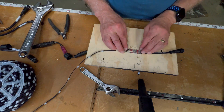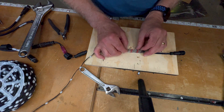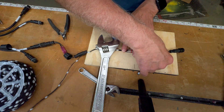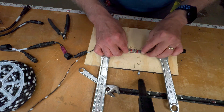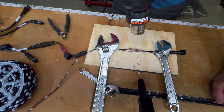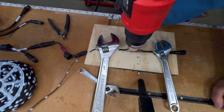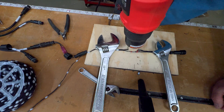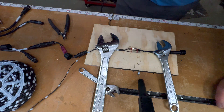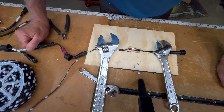I'm using these solder sleeves. Not everybody likes them, but I do — I think they do a great job. I'm going to get that in place and just use wrenches to hold in position. I make sure it's all lined up, then I get my heat gun and hit it with some heat to melt the solder. Just watch it until it starts to flow. As soon as you see that solder flow is when you stop. Now I'm just going to let it sit there and cool.